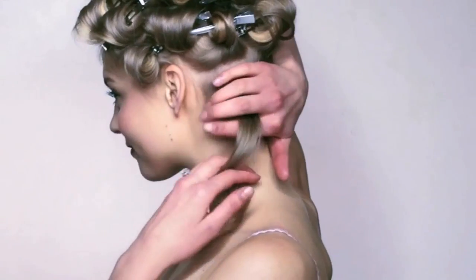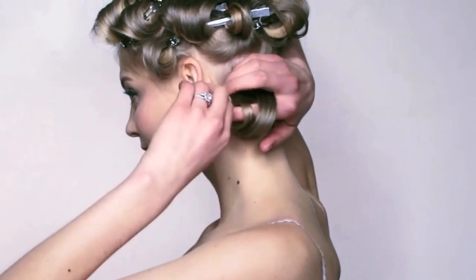Then twirl the ringlet up with your fingers and clip it in place. Repeat steps until all strands are wound up and secured.